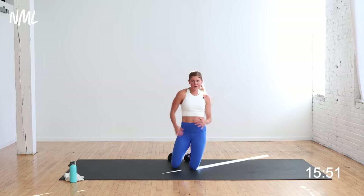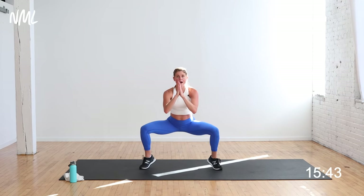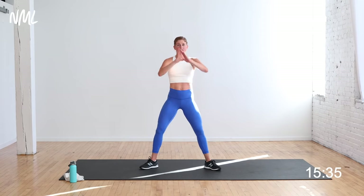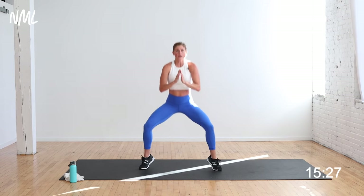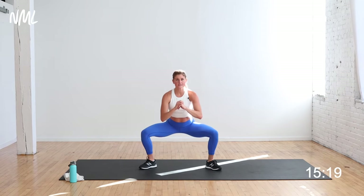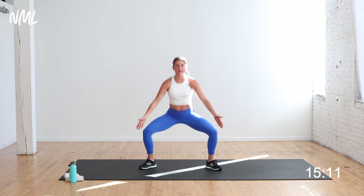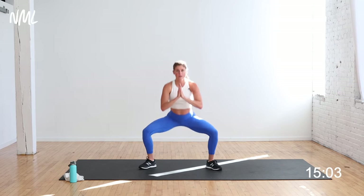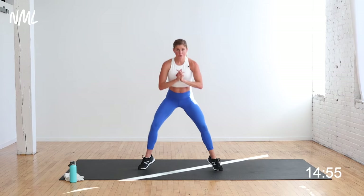Sumo squat — option to add a calf raise. Squat, pop the heels, stand, drop them. Standing with my heels off the ground if I can. Heels in, toes out — really targeting those inner thighs, those are called my adductors. If that calf raise isn't an option for you, just give me standard sumo squats. As I stand, I'm thinking about pulling my inner thighs together. Option to add that calf raise — down, lift, raise, lower, drop, lift.